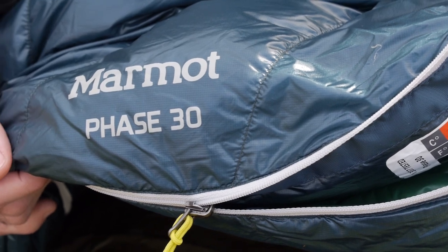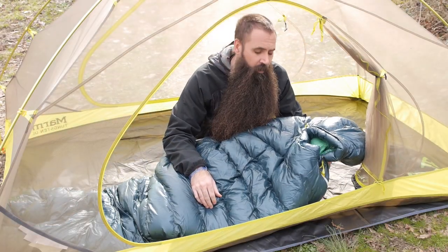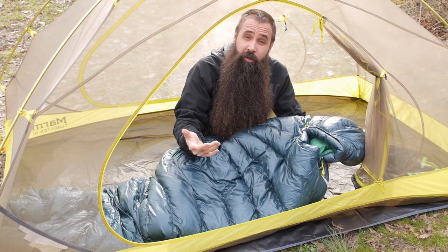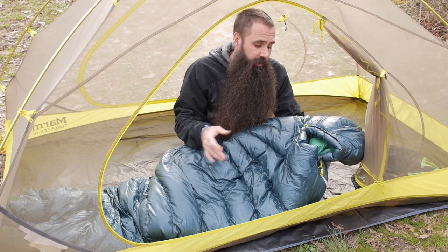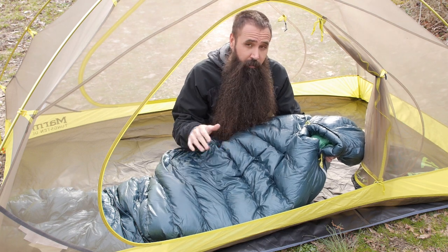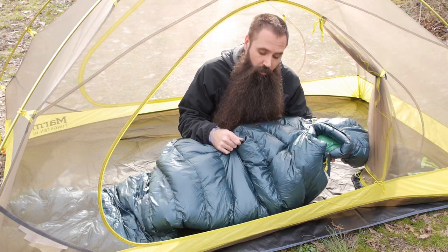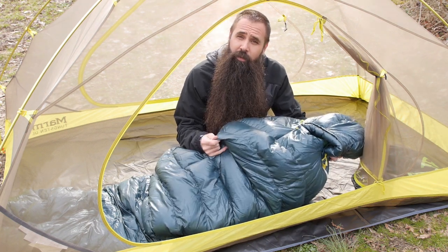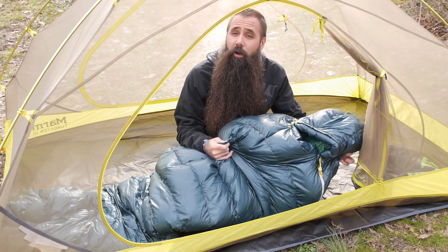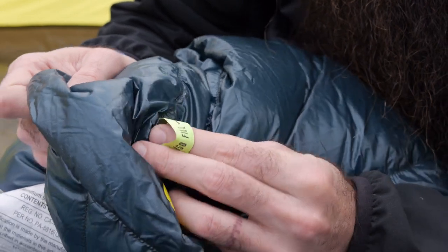The bag is insulated with 850 plus fill power goose down. Fill power is an indication of the quality of the down, and the higher the number, the less of it you need for a bag to achieve its stated temperature rating. Marmot didn't skimp in using 850 plus fill power on this bag — it enables the regular length to weigh in just over a pound, and even the longer version weighs in at just a pound, 4.8 ounces.